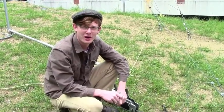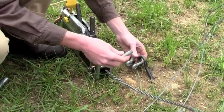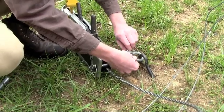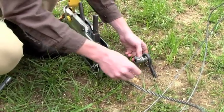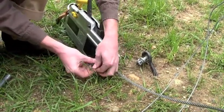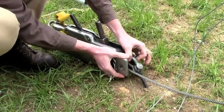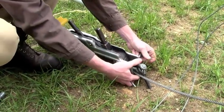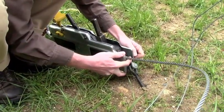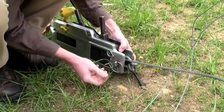Now it's time to hook up our grip hoist to our ground anchor. We attach the grip hoist to the ground anchor through a U-bolt. Simply slip the U-bolt into the eyelet of the ground anchor. Then we take the hinge pin from the grip hoist, pop it out, then slip it in through the eyelet of the U-bolt, making sure the cable is on the upper portion of the bolt. Then slip our hinge pin back in.